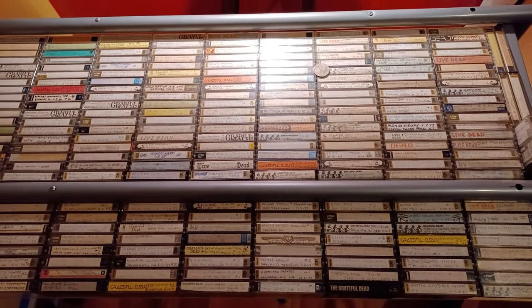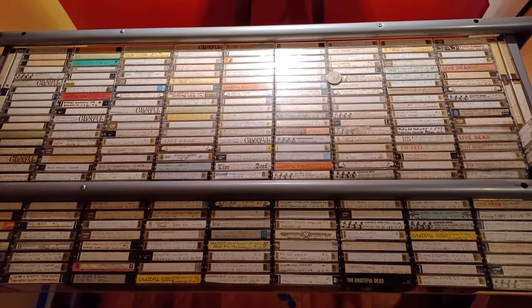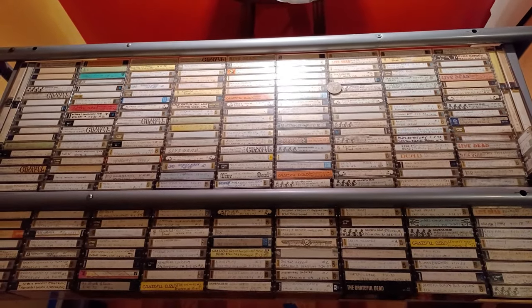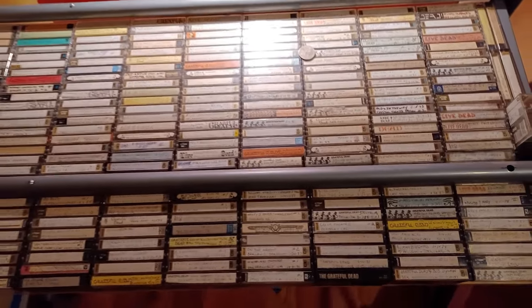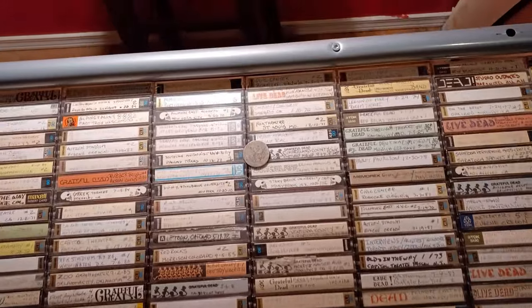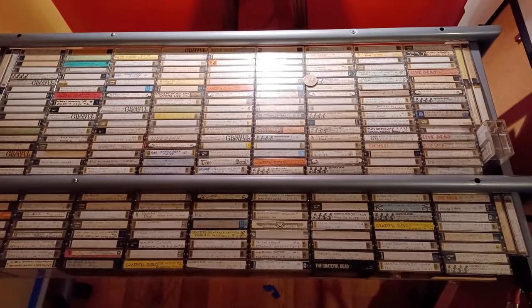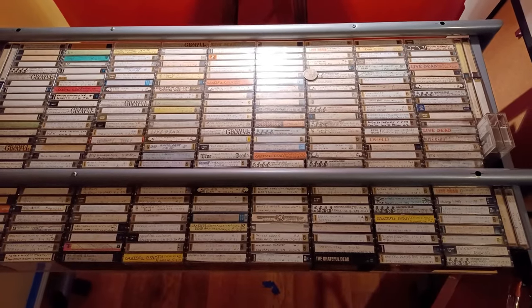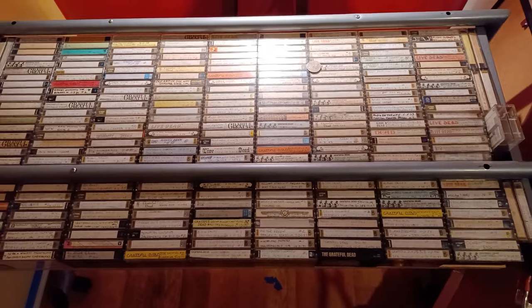They are certainly not in order at all, and I'm going to put them in order — I'm not going to bother having you guys watch me do that. But what I am going to do is take that coin right there and spin it, and for the rest of the video we're going to listen to whatever show it lands on, because they're all mixed up right now. I'll do that from back here and I'll be right back.